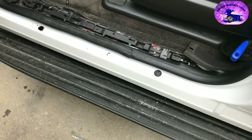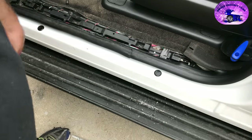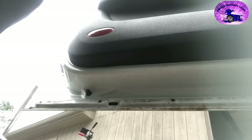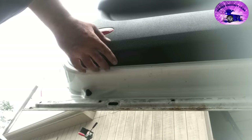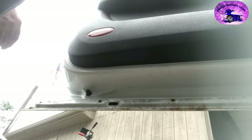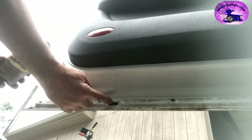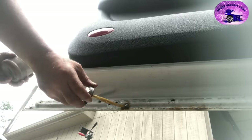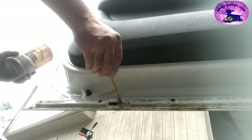Looks like a pro did it — you are the pro. It doesn't affect the door shutting or anything. Now let's get the inside of the door. When you're doing your doors, you don't have to take the door panel off, but if you're a perfectionist you will — because you can get the inside from these holes right here. Now we're going to take our brush and brush this edge right where all that rusty stuff was, and really pack it in there to help it soak in.